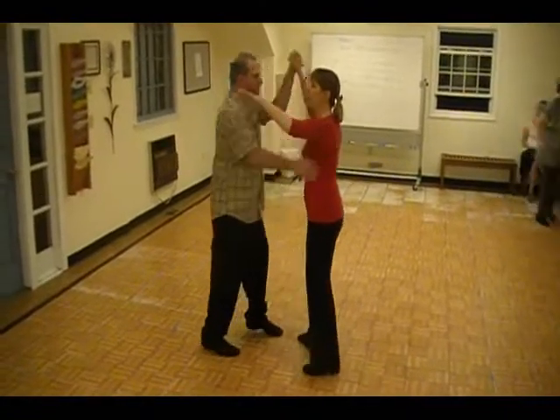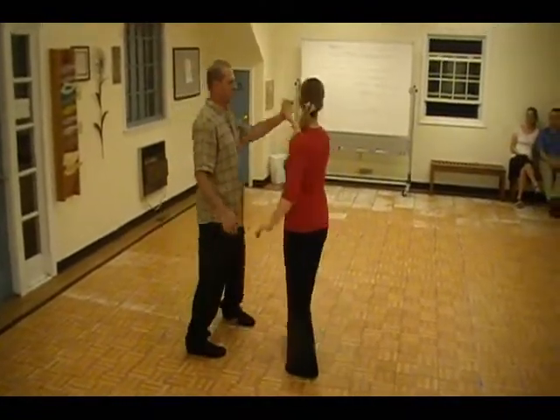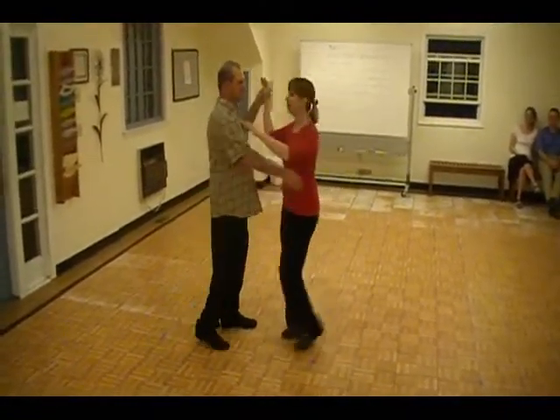Quick, quick, two. Quick, quick, three. Quick, quick, four.